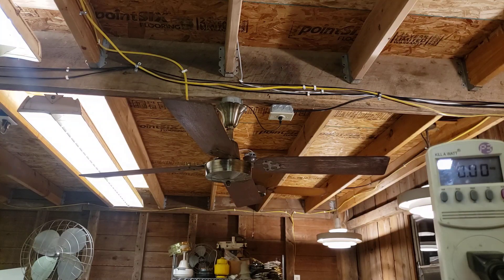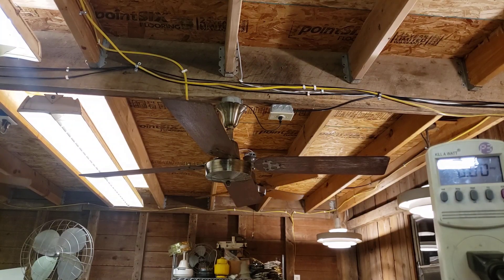Hey guys, second fan of the night. This will be a quick and dirty video. For more videos like this, go to patreon.com/dspiffy. Pete and I do a lot of these quick tests, and not all of them make it public.